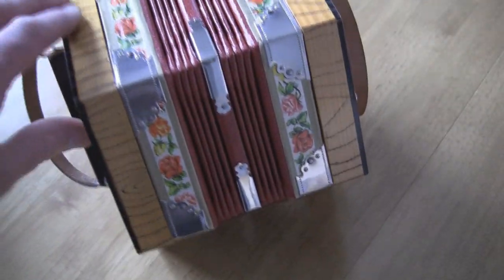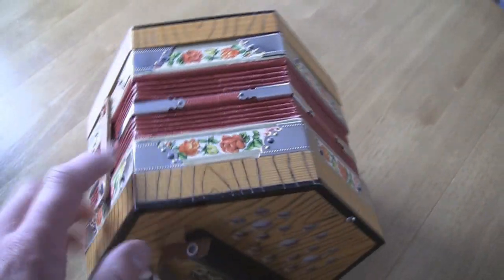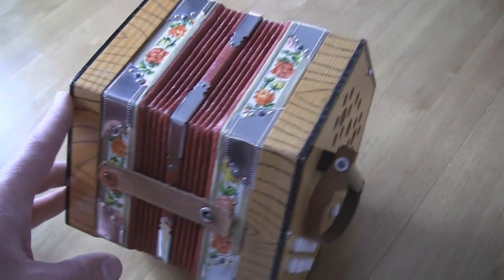Unfortunately I haven't got a clue how to play it, so I'm hoping it can find a new home with somebody that can.